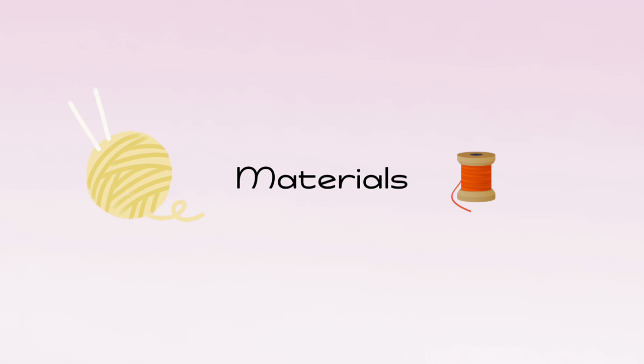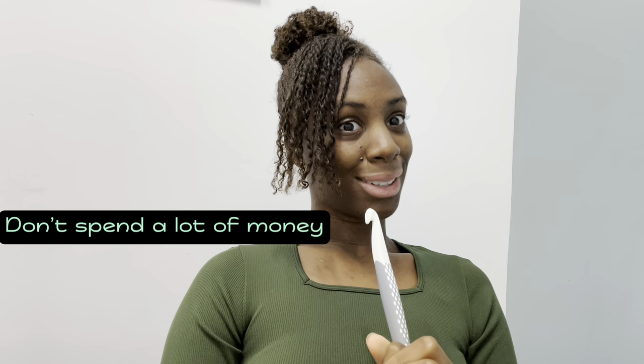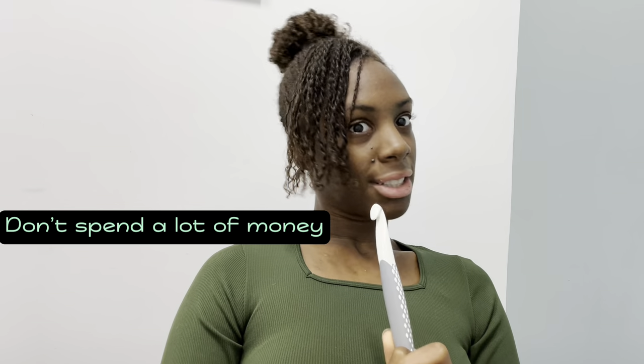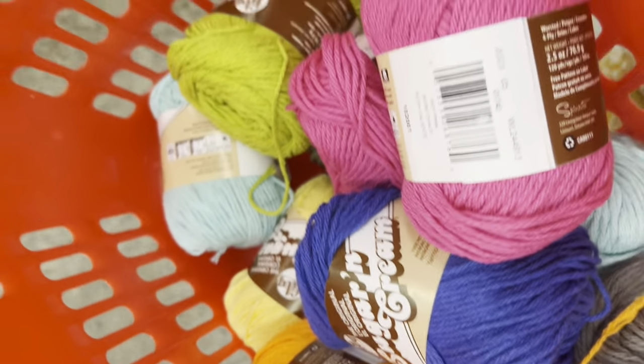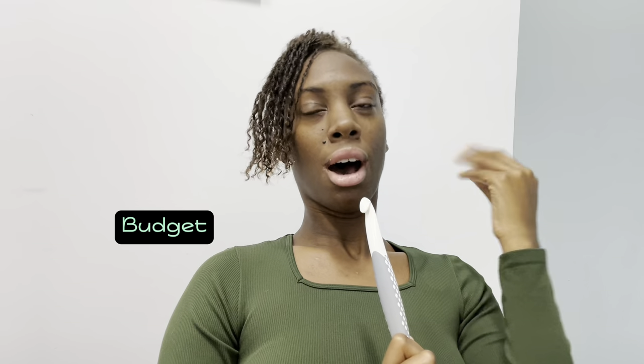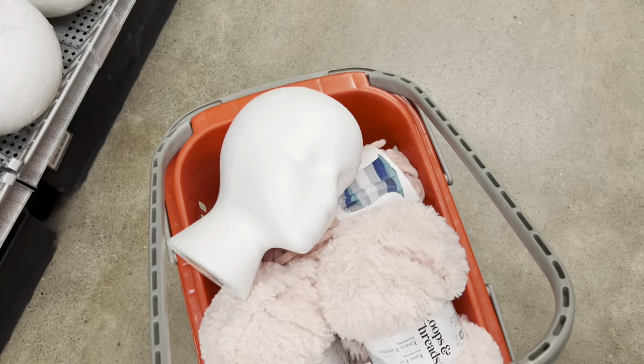The first category is materials. The first thing I'll say about this category is don't spend a lot of money. A lot of people have the desire to crochet but once they start they may not like it. You do not want to be stuck with a bunch of materials. I'm not saying be cheap — give yourself a budget, but you don't want to be stuck with a whole bunch of stuff if you won't use it.